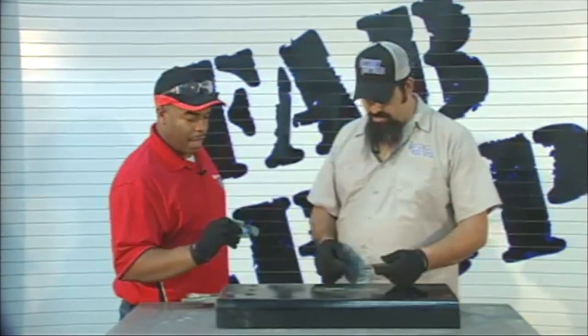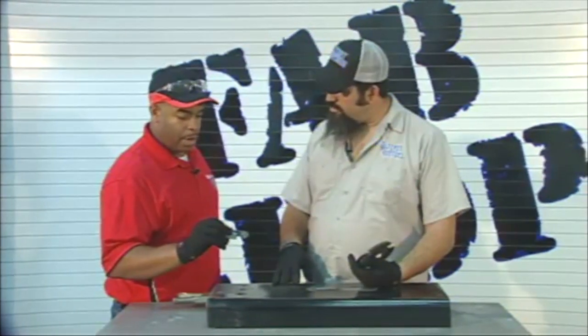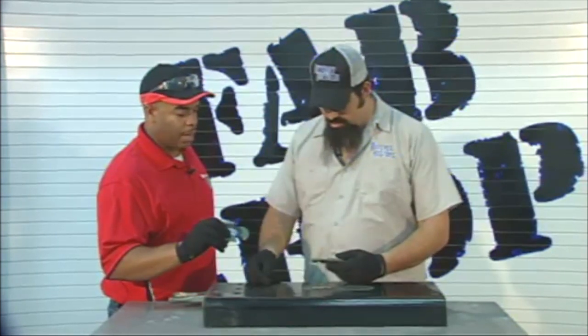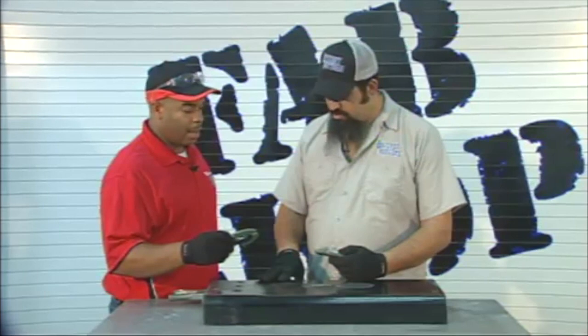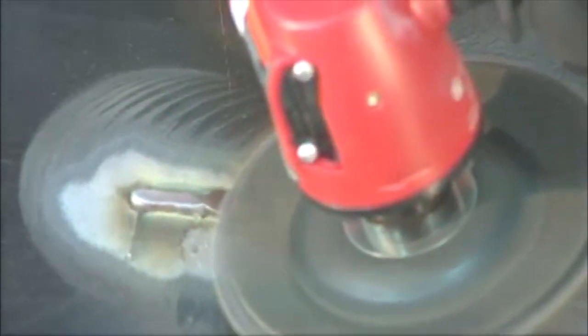The cool thing about it is, as you can see, it's flat, so it cools. And also, all the material is on the outer edge of the wheel, so you don't have to worry about working into the inside of the wheel itself. Just lay it down and with the key slots in the actual wheel, it helps you see right through it so you don't have to pull away.